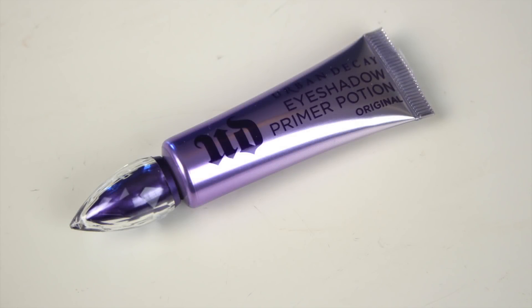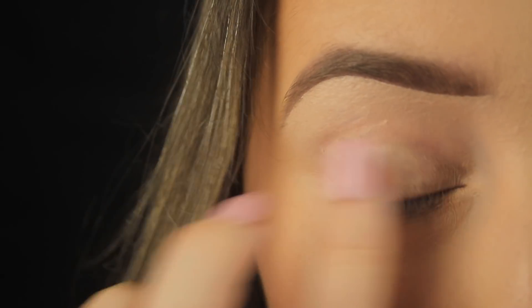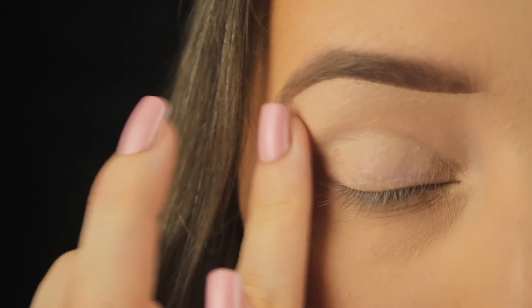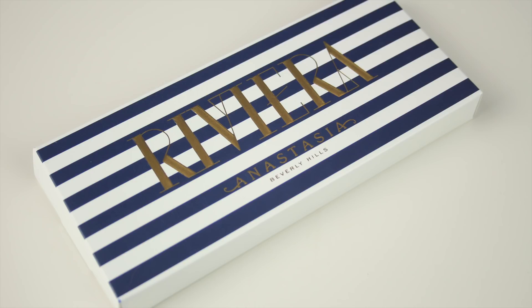To kick things off, I'm going in with a primer — today I'm using the Urban Decay Primer Potion. In hindsight, I'd actually have used a tinted face base as well, because the pink tones in the palette do stain the lids, so bear that in mind.